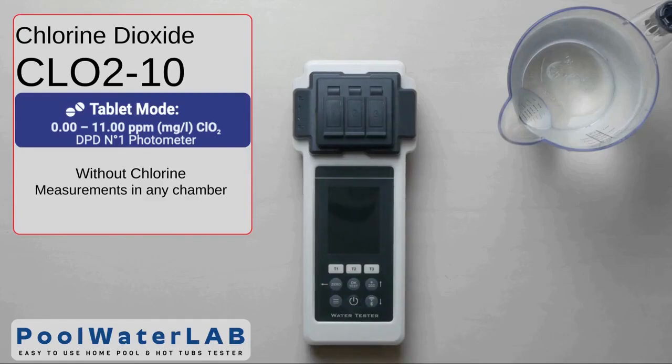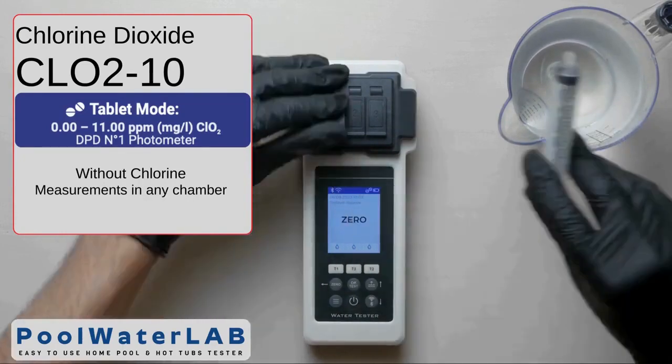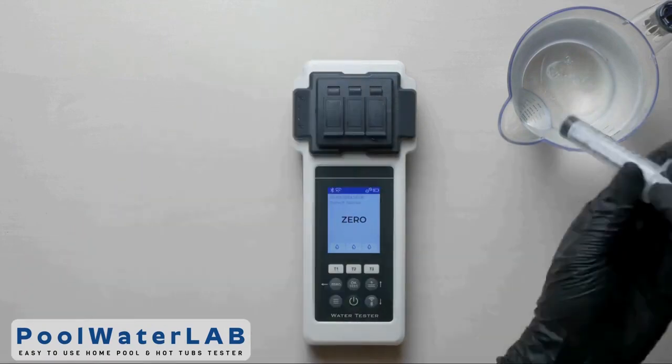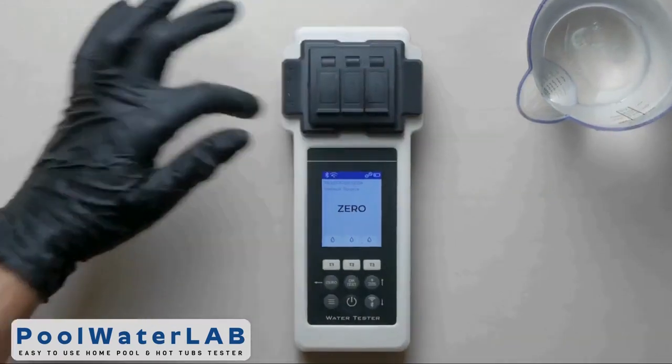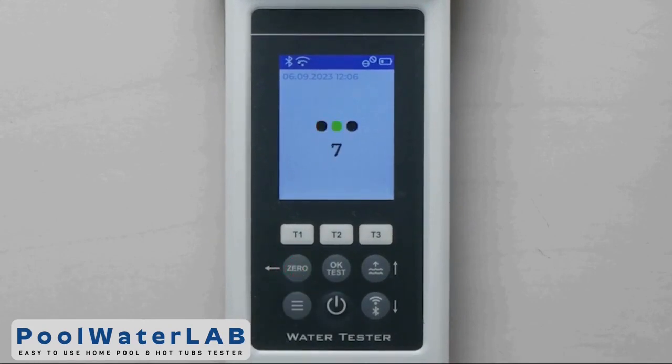Turn on the water tester using the power button. Add a water sample to all three measuring chambers with a special syringe, exactly 10 milliliters in each. Cover the camera with the light protection cap and press the zero button. Wait until the countdown ends.